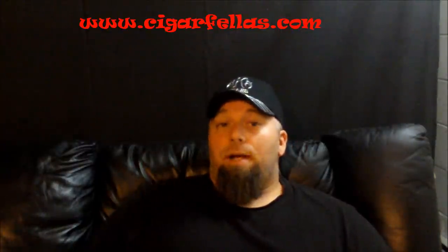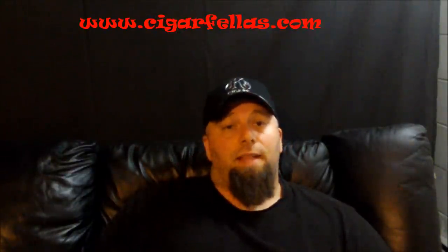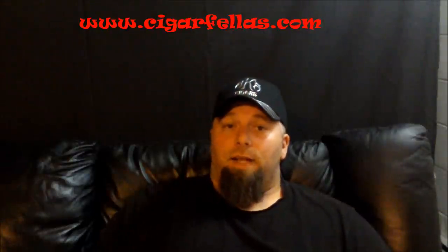I would definitely say check them out — Arson cigars. You can always check us out on the web at www.cigarfellas.com. You can follow me on Facebook at facebook.com/cigarfellas, and follow me on Twitter at cigar fellas. Till next time, my name's Brent — my friends call me Moose and you can too. We'll see you next time, bye bye.